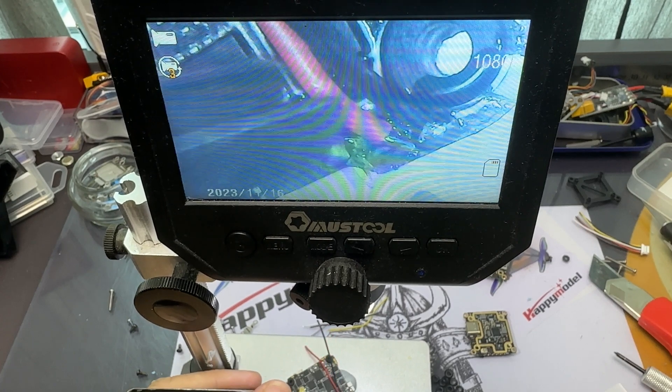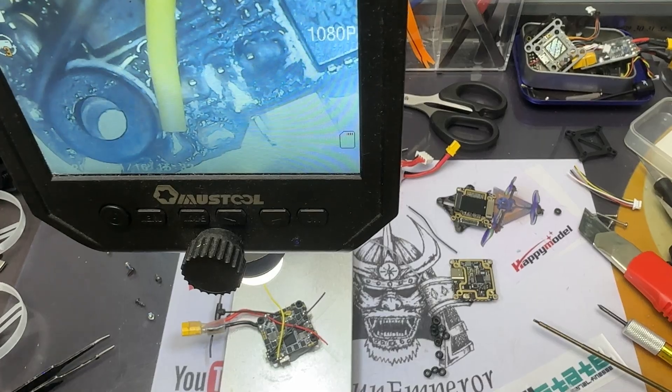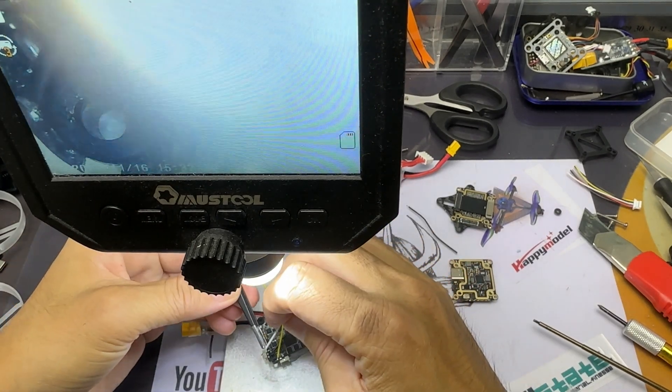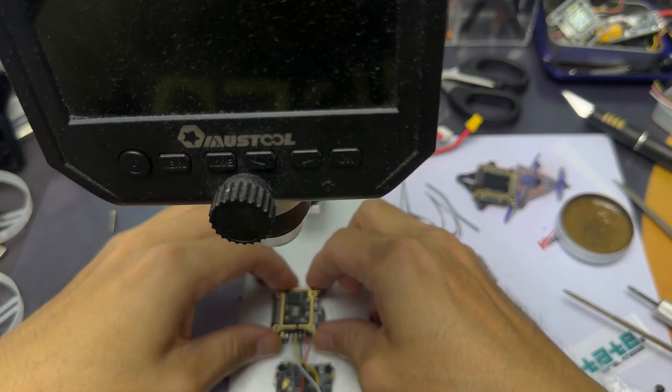I'm going to wire up the Vista into the flight controller, and I'll be using RX1 and TX1 because RX2 and TX2 are dedicated specifically for the receiver — especially since this is the ELRS receiver. Next we'll be connecting all the Vista wires onto the flight controller.